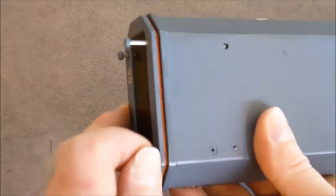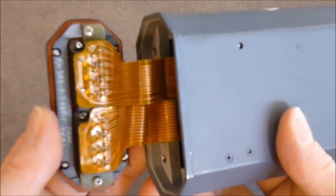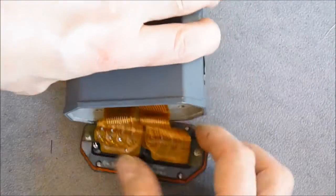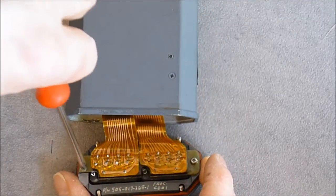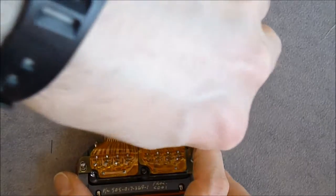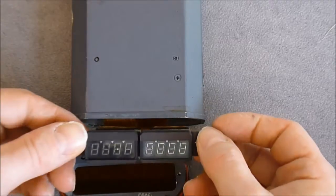So I will remove the screws. First the front display piece — as you can see they use flex circuits. I have two more screws to remove in order to show you the displays. They seem to be some Panaplex or some kind of early VFDs.